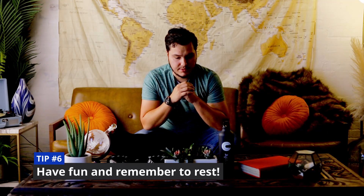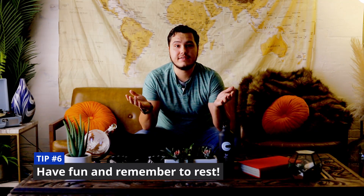Number six, the final tip: have fun. The carecorder is a really cool device — it's very different. If you're not having fun while you're using it, you're going to get demotivated, and we don't want that to happen. So have fun with it. Make sure you get a good amount of sleep and rest, take breaks, and don't try to overdo it.